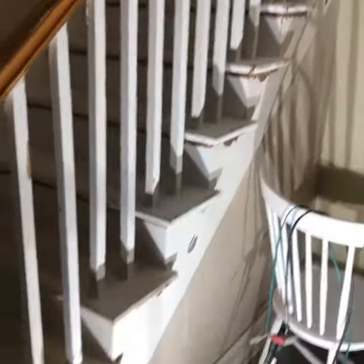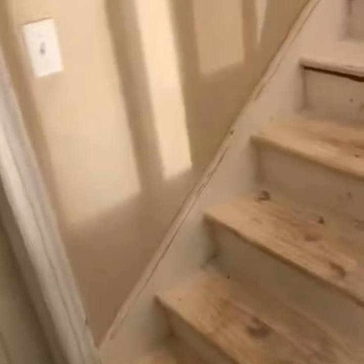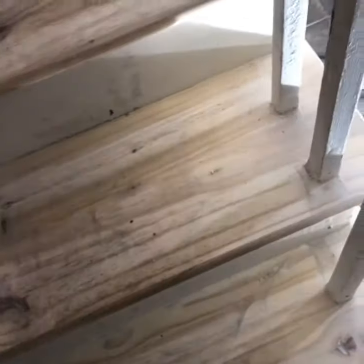I'm probably going to skim and tape this to make it flat. I'm going to paint these stairs a nasty gray, and the foot part will be white.